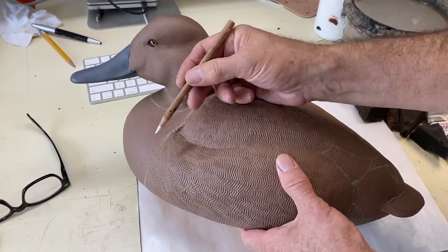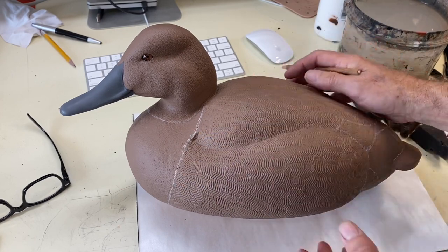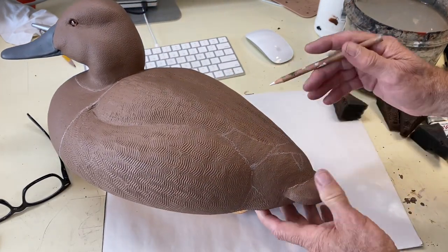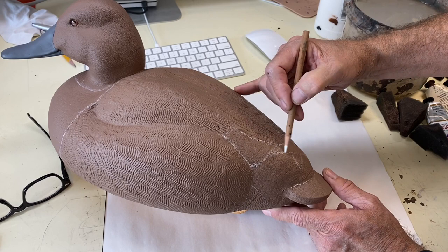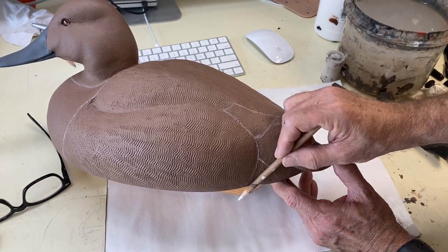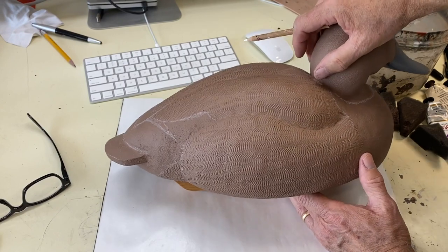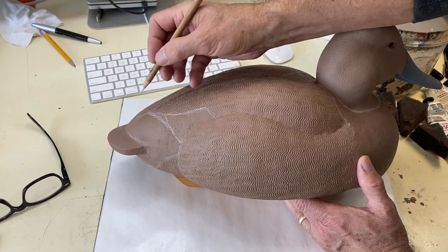First thing I want to do is use my chalk pencil — it's just a white charcoal pencil you can get at Dick Blick's or Jerry's Artarama art supply stores — and do the layout work, defining where the different base colors are going to reside. I want the speculum showing up back here in a very classical position for canvas back, and there's a little bit of vermiculation down here where the side pocket wraps under. I have an undercut there because this is a gunning decoy — I want stability as opposed to pinpoint accuracy on anatomy. I'll pencil these in and then we'll get started laying in the base colors.